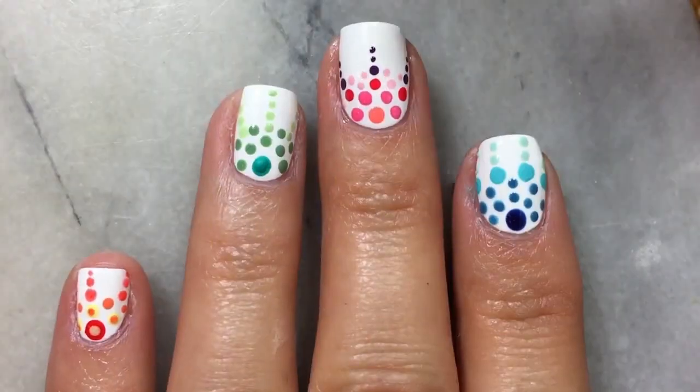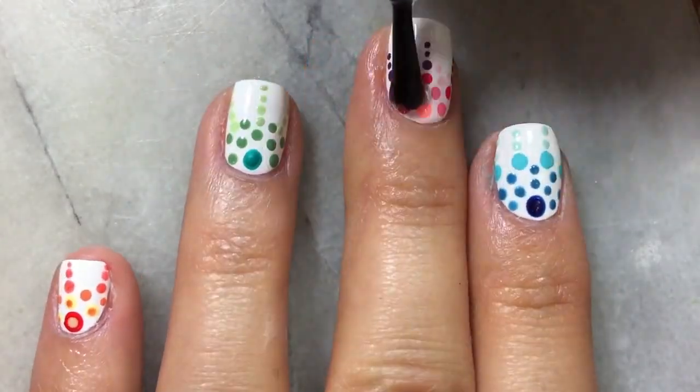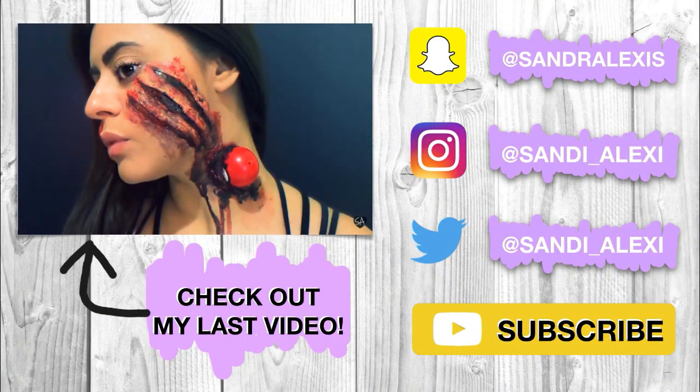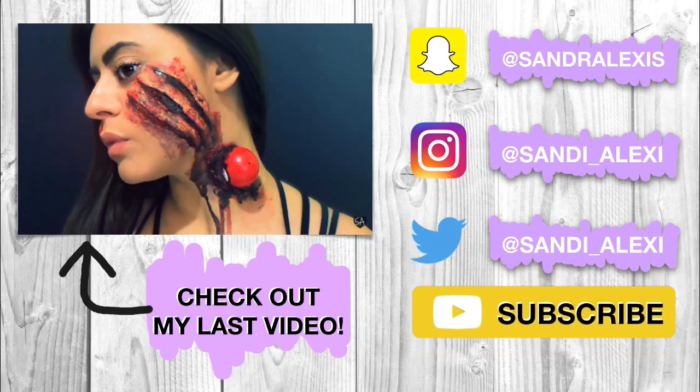Now that I'm all finished, I'm gonna go ahead and add my favorite top coat to seal in the design. Thank you so much for watching. I hope you enjoyed this mandala inspired nail art tutorial.